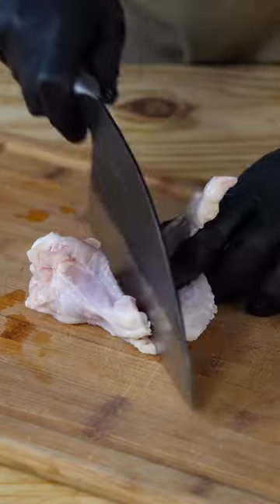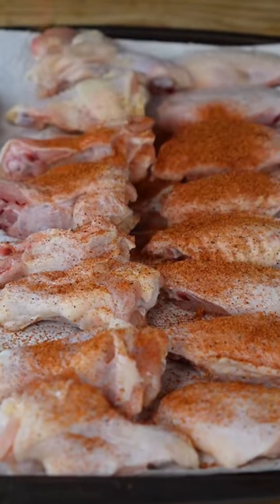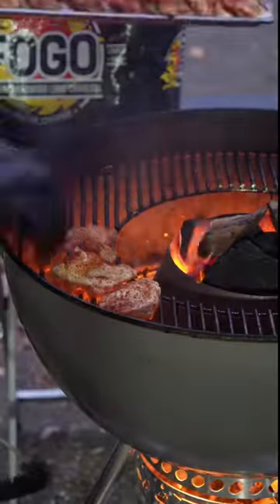Start by separating the flats from the drums, season them up on all sides with some Nashville hot chicken rub from Spiceology, fire up the grill to at least 400 degrees, and cook them until they hit 190 degrees internal temperature.